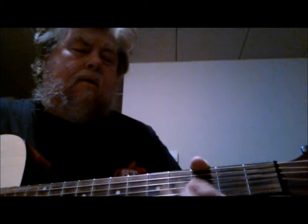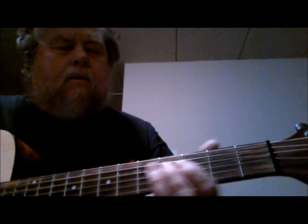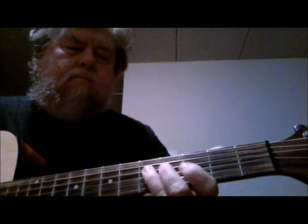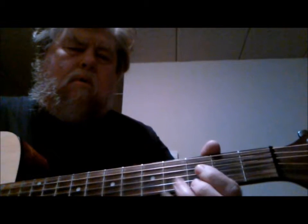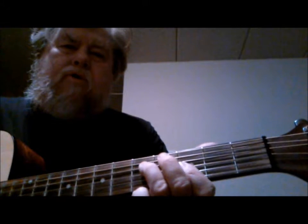I'd like to show you a lick that's easy to play — it's a minor run. You can move this up and down the neck anywhere you want, but I'm just playing out of G minor right now.